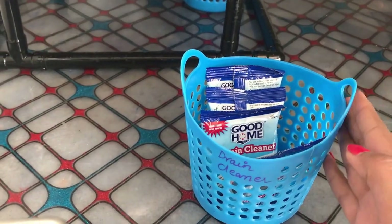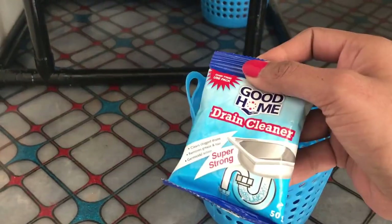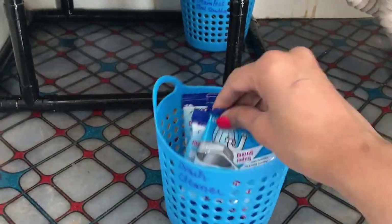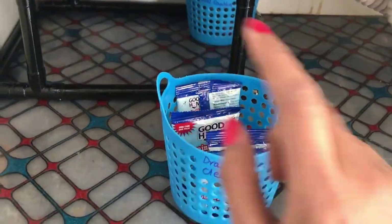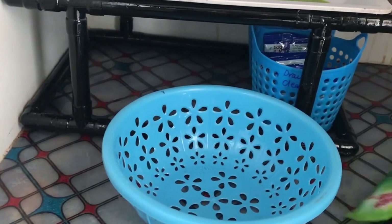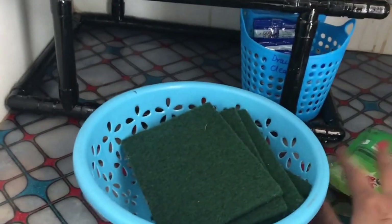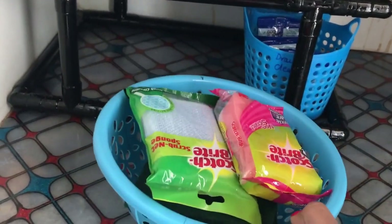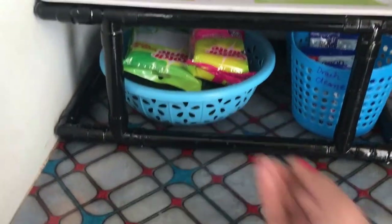I labeled one basket 'stainless steel scrubber' and in this I'm keeping all my new scrubbers, placing it just under the stand. In another basket, I'm keeping all my drain cleaner sachets — labeled 'drain cleaner' — and I'm keeping this basket just next to the scrubber basket. Then I took another basket where all my scrubbers, including scratch-bite scrubbers, go in.